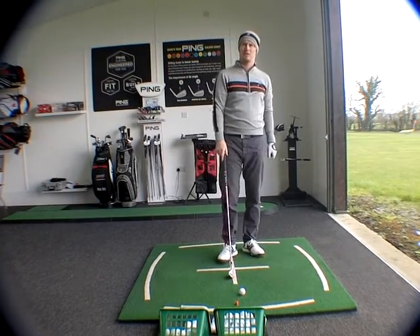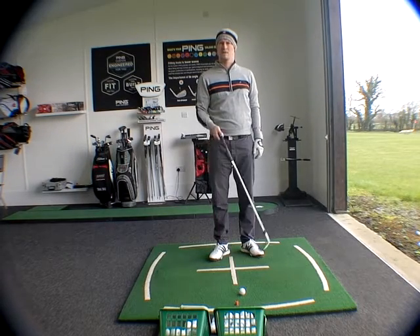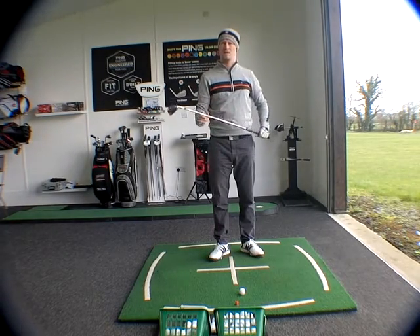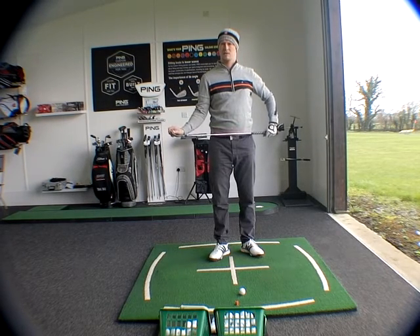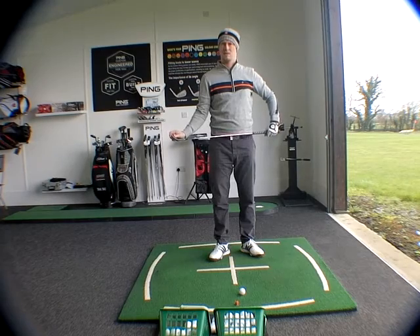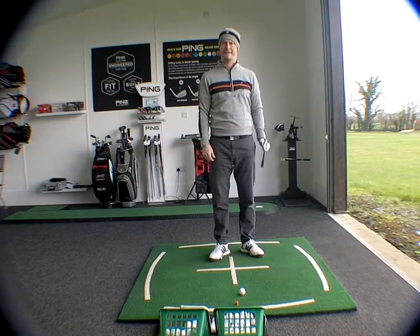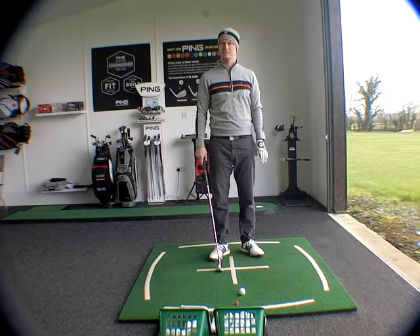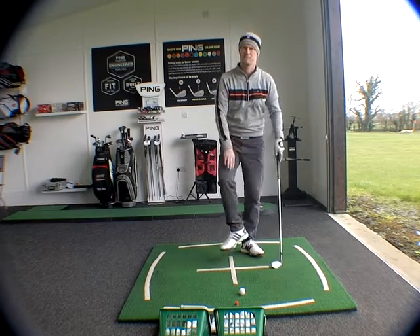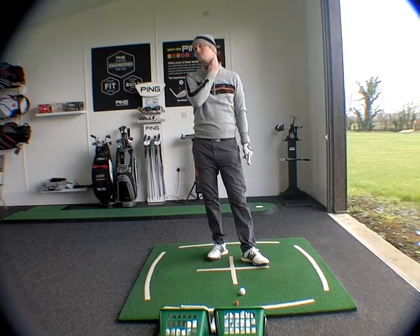And if you're looking at stronger clubface players — so Dustin Johnson released the head a little bit. Deval Sorensen springs straight to mind. Stenson does it as well. Club coming in a little bit more draw. Not so much Stenson, but certainly Deval Sorensen — Deval in particular — very strong left-hand grip. You've got to open up the body, got to release the head to allow that to happen enough to prevent the clubface from closing down. So that releasing of the head and rotating of the body is going to prevent the club from closing down.